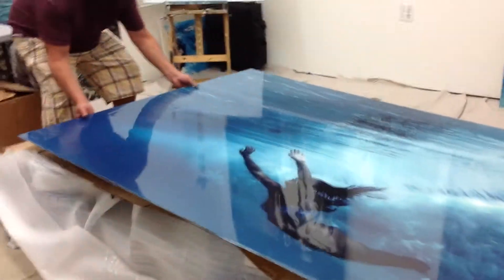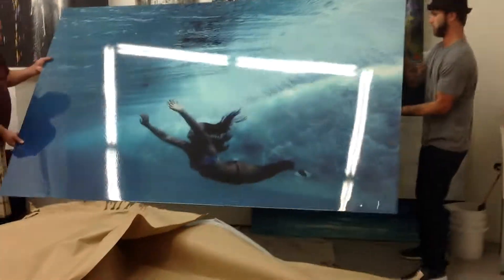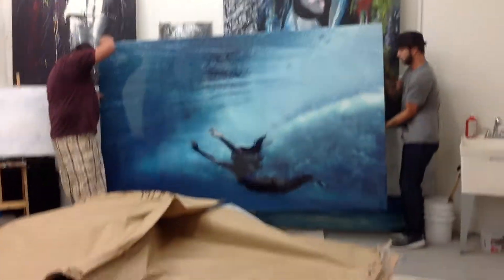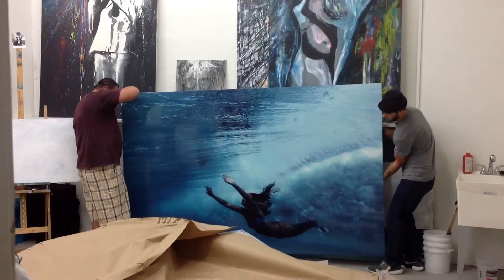Can we do it this way or the other way? This way. That's big. So that's a 60 by 96 inch piece that we did.